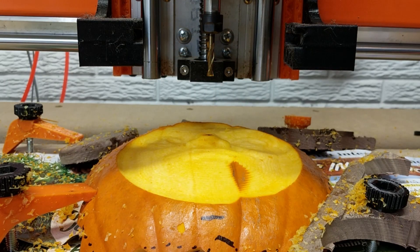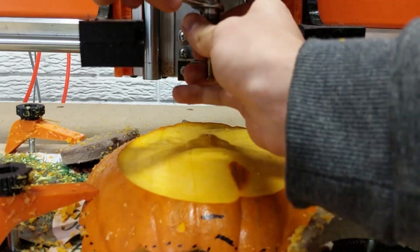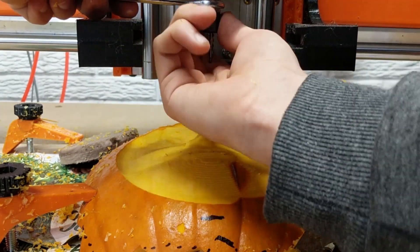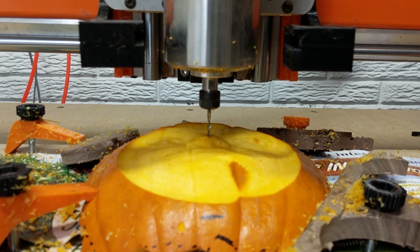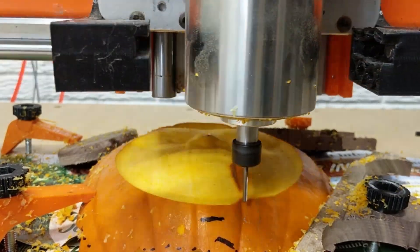After the roughing pass I went ahead and changed the bit — basically just taking out the six millimeter bit and collet and dropping in the three one-quarter inch collet. Here I'm taking it back to its original zero and guessing; this does not need to be accurate. I had 0.5 millimeters of clearance, so it just had to be close enough.